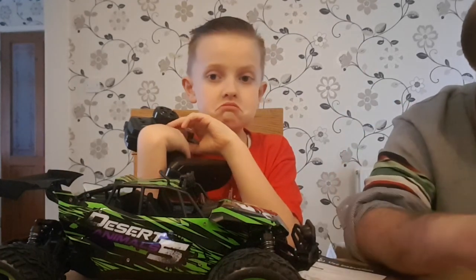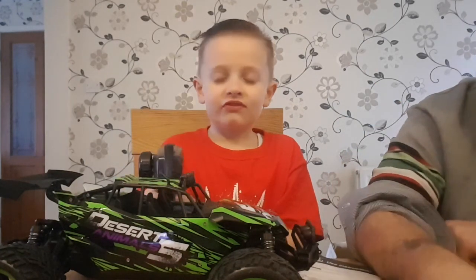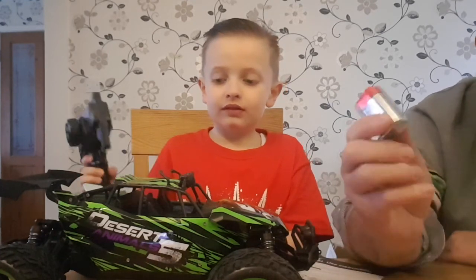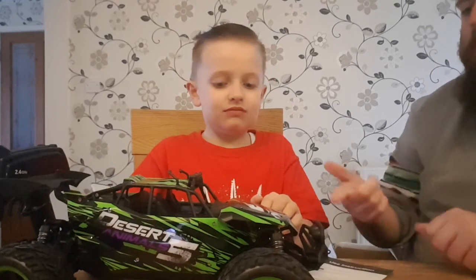That will go in the car, and this bad boy will go in the remote. So we've got the car battery - here it is - and we've got the battery for the remote, and both the batteries are in the car. That's pretty cool, we didn't even need batteries for the remote - I'm really impressed with that.